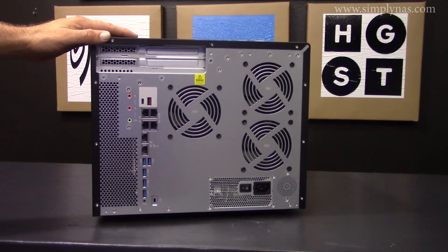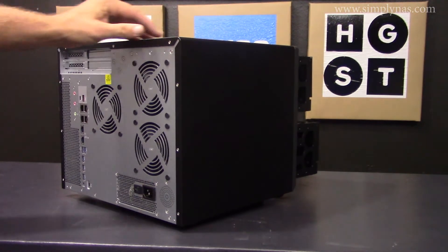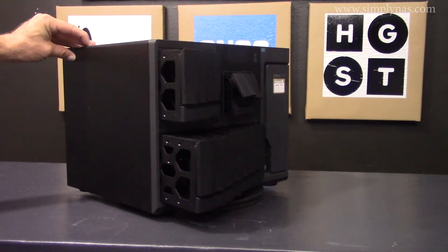This unit supports 10 gigabit all the way to 40 gigabit Ethernet adapters, graphic cards, USB 3.1 cards, and QM2 expansion cards.